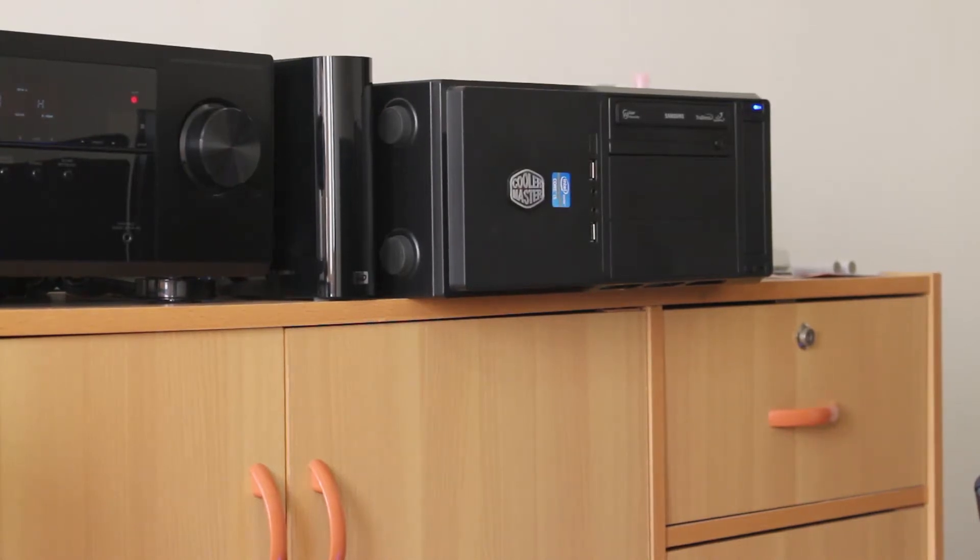So that's my HTPC setup. It uses a 3770K processor, 16GB RAM, an Intel 330 SSD to store the operating system, and a 2TB Western Digital Green hard drive to store files, movies, and music.